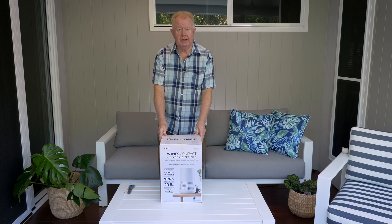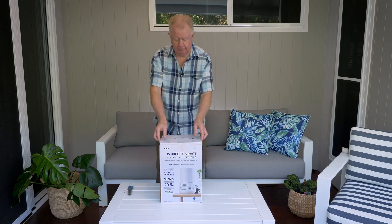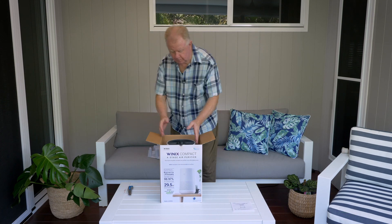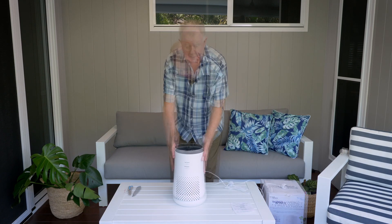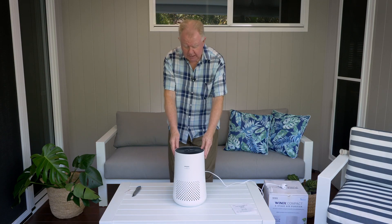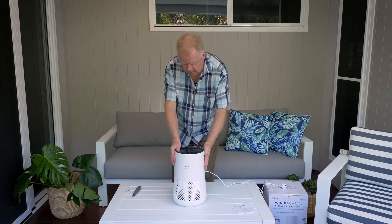Our four-stage Winix compact air purifier — let's get on with it. Now that we've got the unpacking done, let's make sure that we can get this machine started.